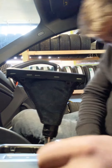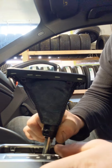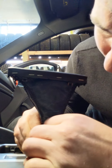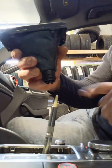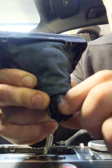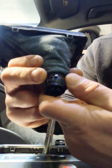Next step: this part here you're going to want to twist it. I forgot which way — all right, counterclockwise. And once you unlock this part here it just twists. It's not that easy but it's not too hard. Just twist that counterclockwise.